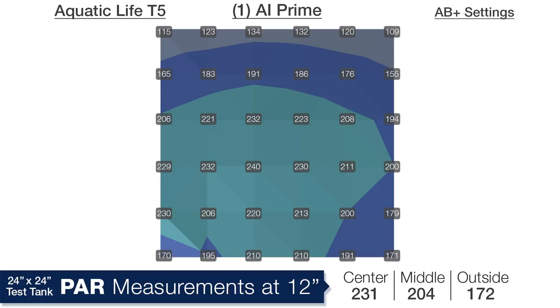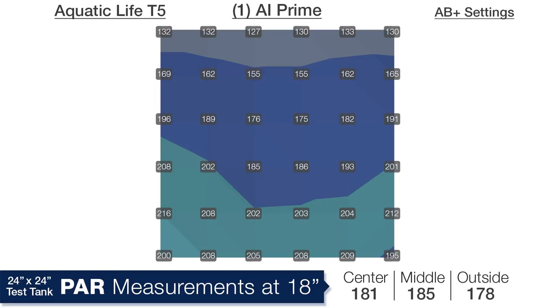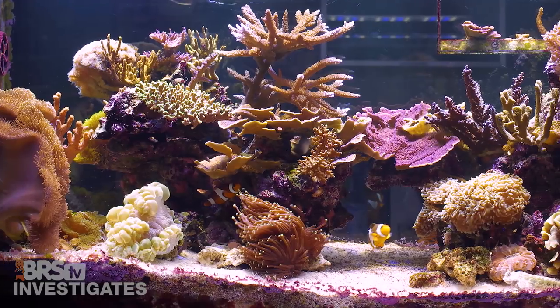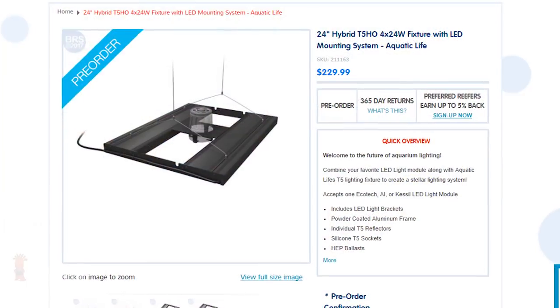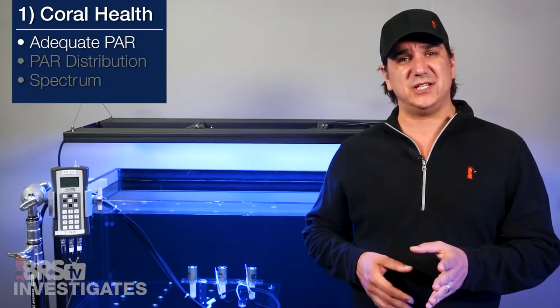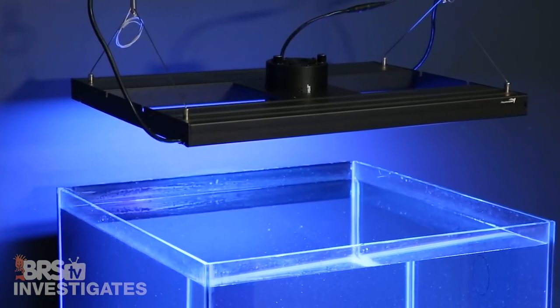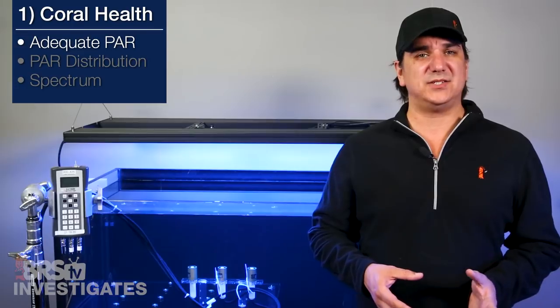Moving down to 12 inches deep, the AI lenses have distributed the light very well and we are now looking at an average of 231 in the center, 204 in the middle ring and 172 in the outside ring. Moving down to 18 inches deep, the center average is 181, middle ring 185 and the outer ring 178. Overall I think it is pretty awesome performance and really an ideal solution for a mixed tank with both SPS and LPS corals. At 230 for the Aquatic Life fixture and 225 for the AI Prime, I think this might be the best option out there under 460 bucks — certainly if you already own an AI Prime LED module.